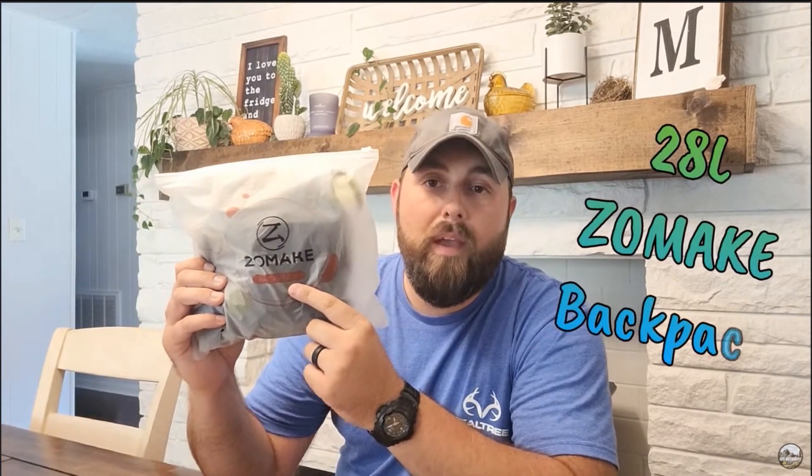Alrighty y'all, welcome back to GM Outdoors. Hope everybody's having a fantastic week out there. So what are we doing today? We're doing another product review of a 28-liter Zomake backpack.